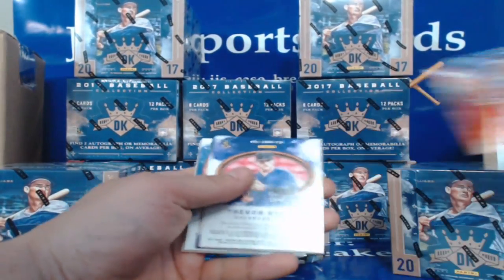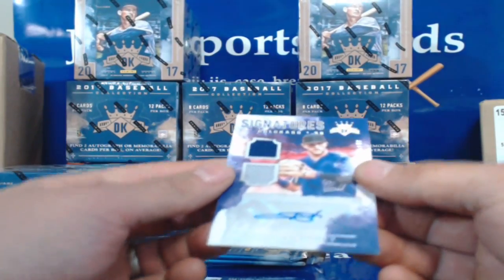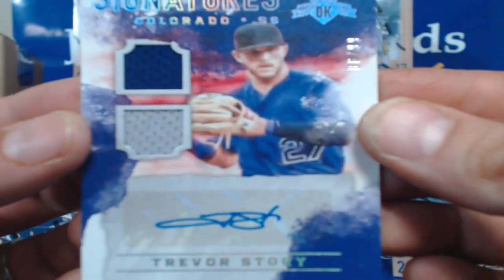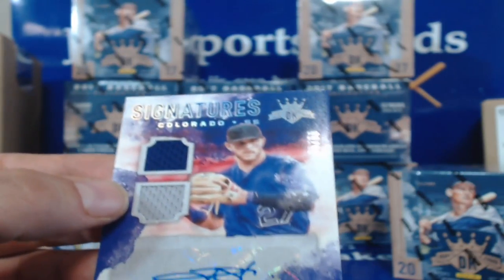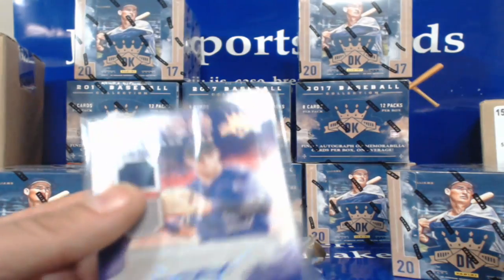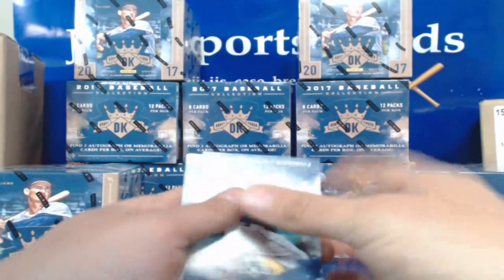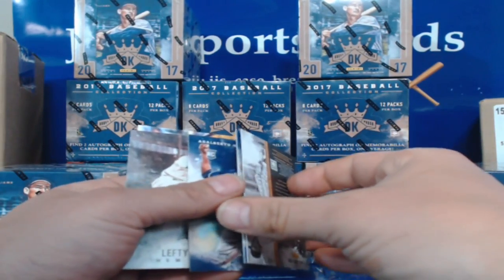Kurt Schilling, Mark Trumbo — Trevor Story auto! There's a nice auto — 6 of 99. That's two autos in this one. You only get one auto and one memorabilia per box. Colorado with a Trevor Story — how about this guy bursting onto the scene last year. Alberto Mejia, Dansby Swanson, and Willie McCovey. Lefty Gomez, Andrew McCutcheon.